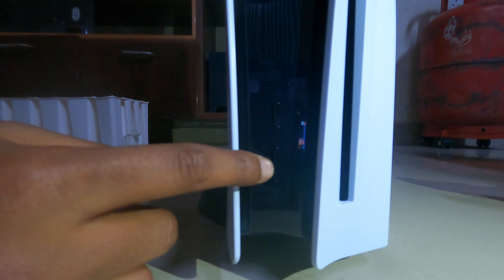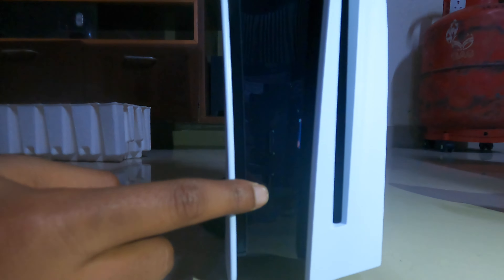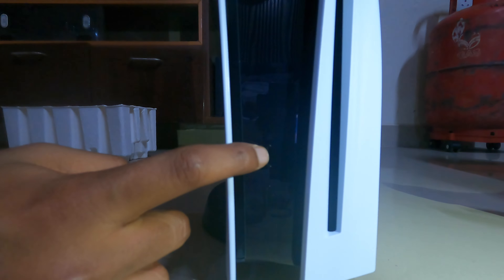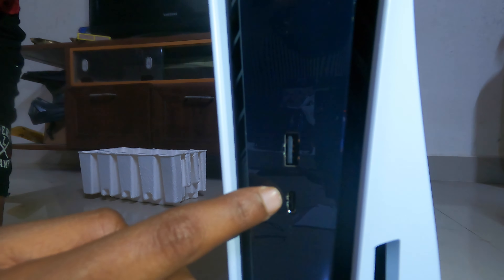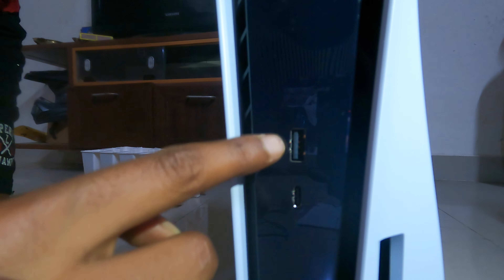This is the power button and this is the eject button. This is the micro USB port and this is the USB port, which is used for charging the controller.